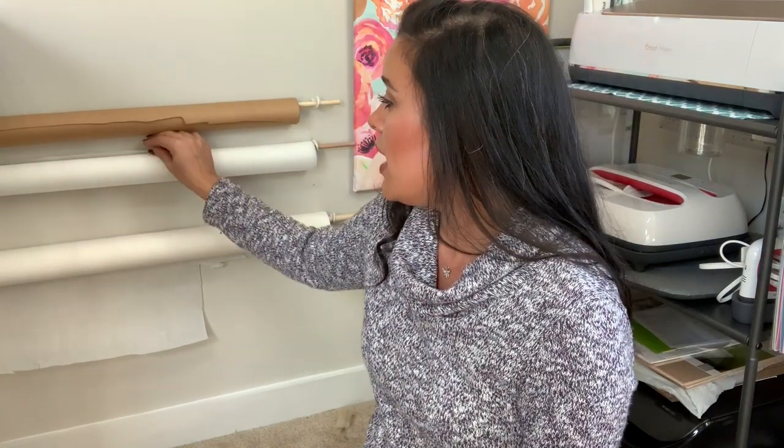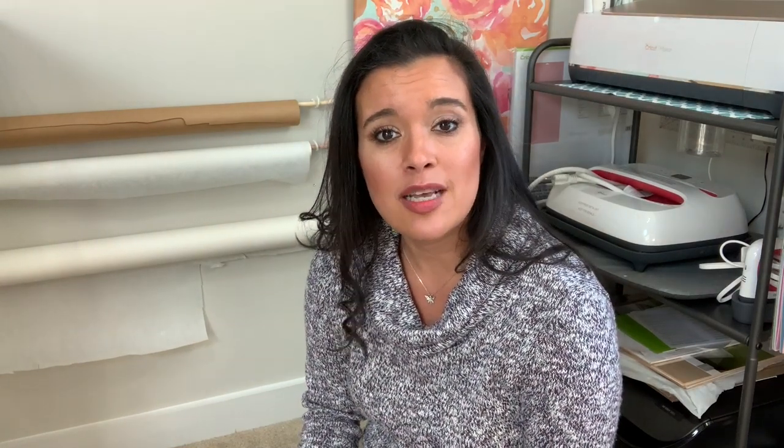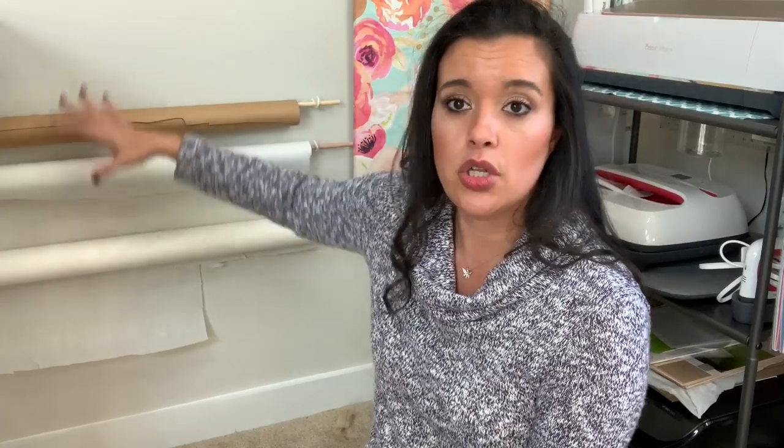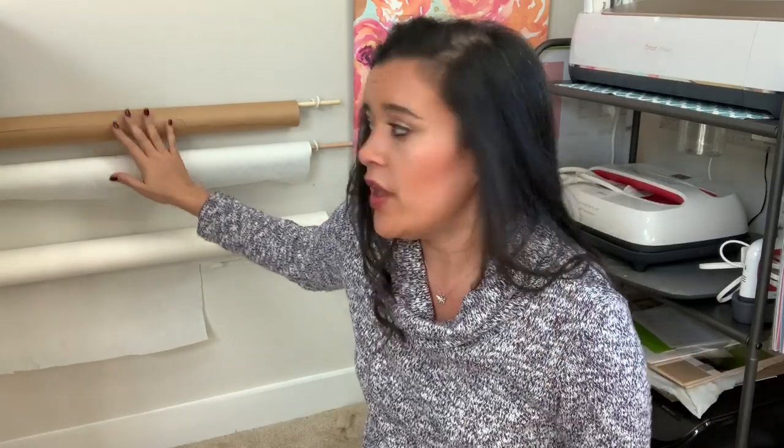This way, when you're ready to use it, you can just pull off the length you need and cut it right off the wall — you don't need to pull it off the wall every time. I also have my Swedish tracing paper and my medical paper that I use for quick and easy tracing. It's super quick and super simple, and you can keep adding more rolls going up the wall for wrapping paper or other craft papers.